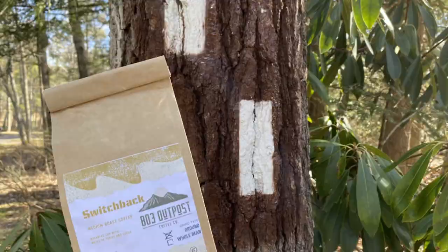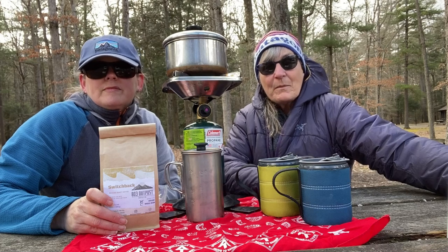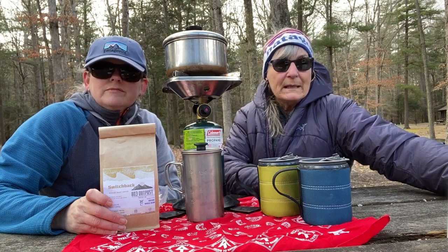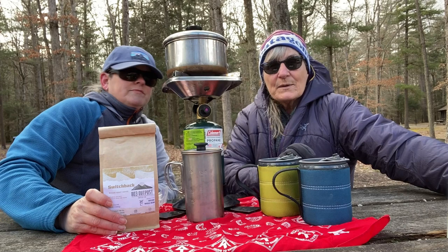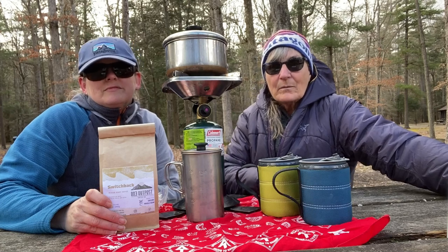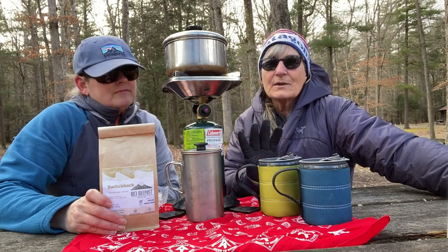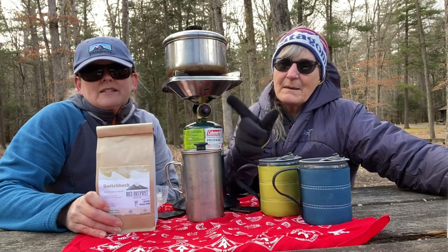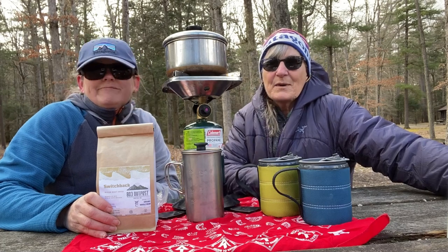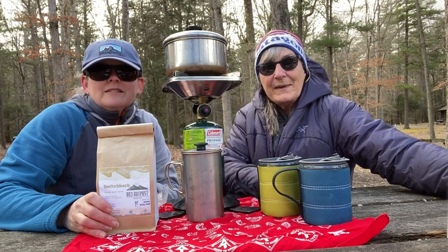The company's called 803 Outpost Coffee, and their coffee is made from 100% Arabica beans sourced from local family co-op farms. The flavors vary from a light to a dark blend, and if you go to their website you'll see what's available and the flavor notes for each type. What Shannon and I are talking about today is the Switchback — a medium roast coffee. Shannon loves a medium roast; I'm more of a dark roast kind of gal. But we're going to try this today and let you know what we think.